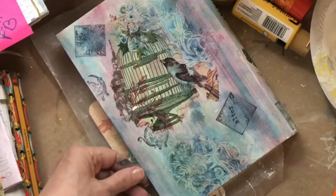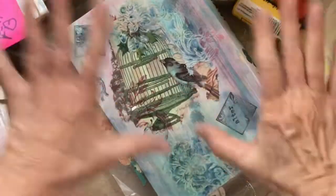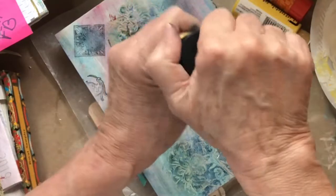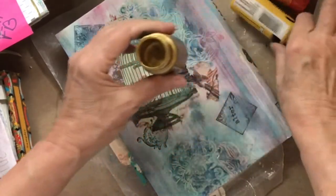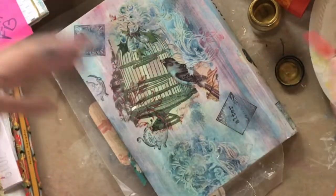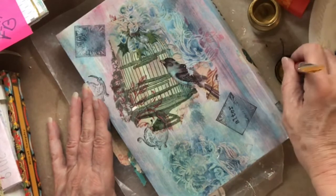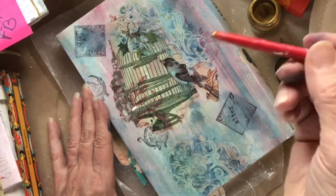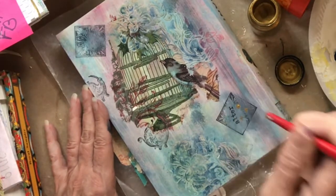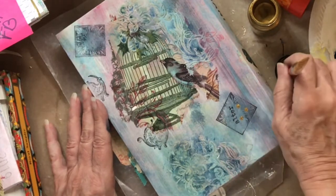I'm going to clean my brush off and put it in water for now, and do a little bit more with this treasure gold — I love this stuff, it is a beautiful gold and it works beautifully on books and book pages. I'll dip the back of my paintbrush into that and you can get about three dots with each time you dip.